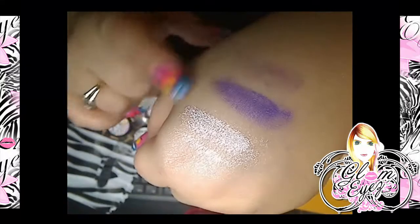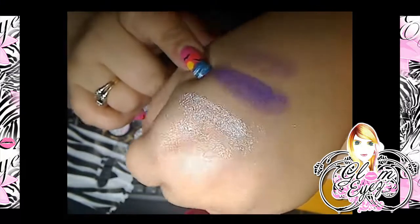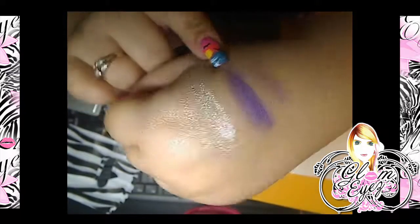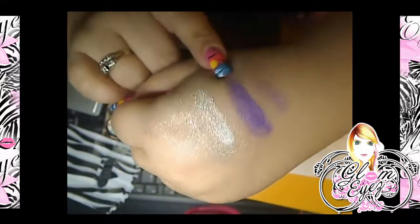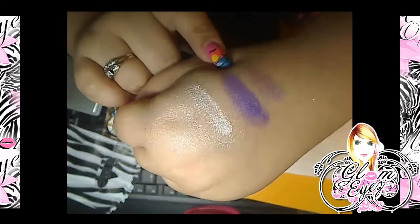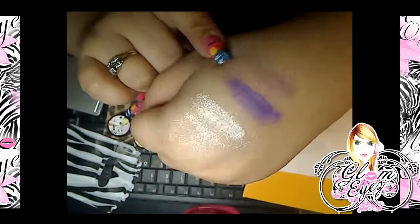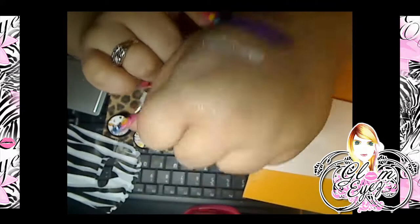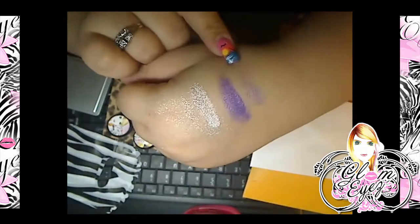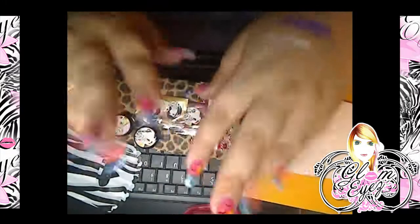Mind you, I have no eyeshadow base on — this is just a swatch as it is. Those are the updates on our new colors. I hope you guys really love them and try them out, they're really cute. I will be making a tutorial with them soon. Let me go back to my orders because I have a lot — see you guys later, bye!